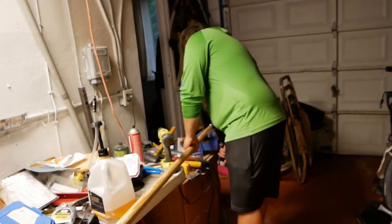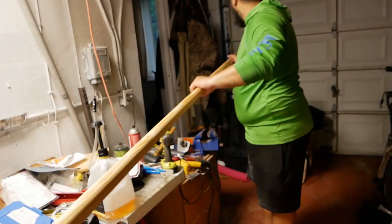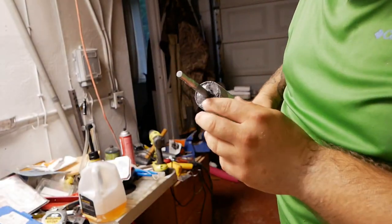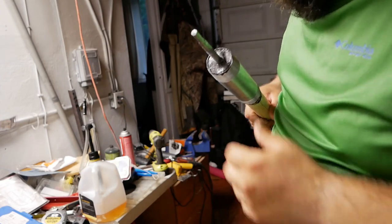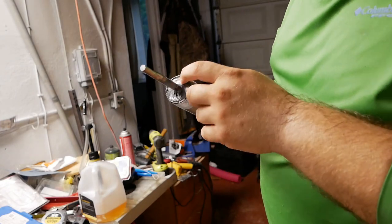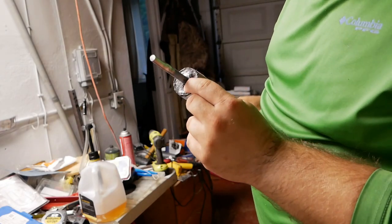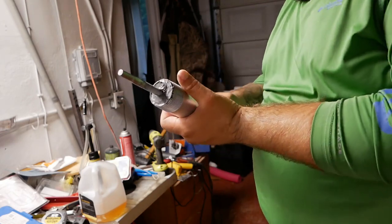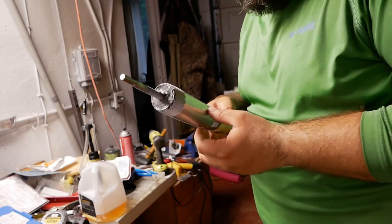I'm going to take the remaining epoxy and fill in this end cap to make it completely waterproof. This is just about done drying — let me show you what we've got. There's a bunch of this epoxy stuff filling in the end, and that way the wood underneath is protected from water.